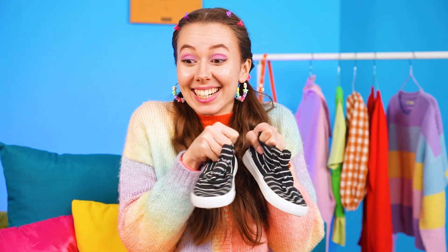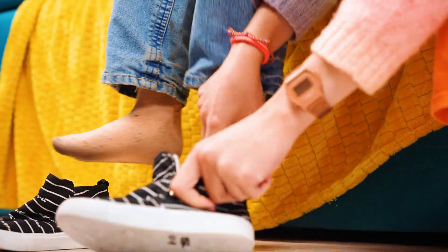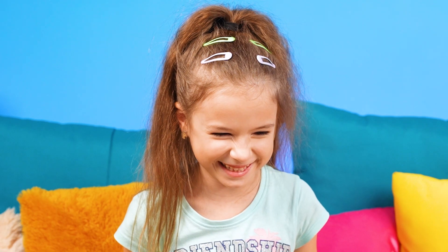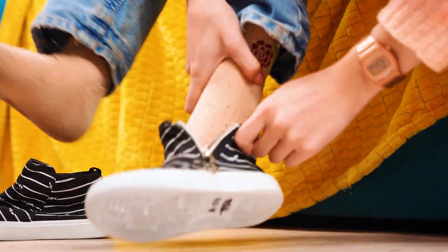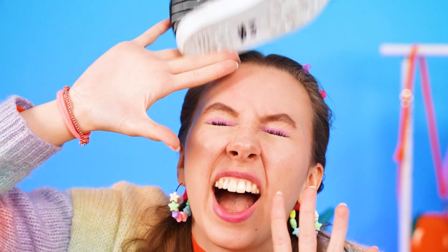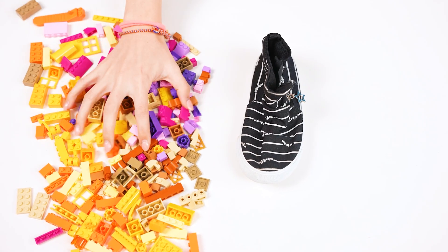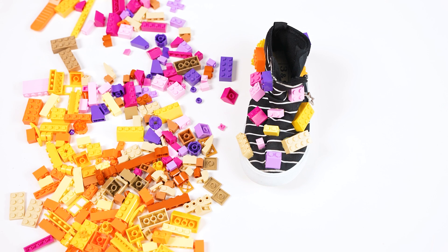I brought you new sneakers. You don't want to wear them? But they're so cool. Come on, give me your leg. Ow, it hurts! Seems I know what to do — add some Lego. And new fashion sneakers are ready.